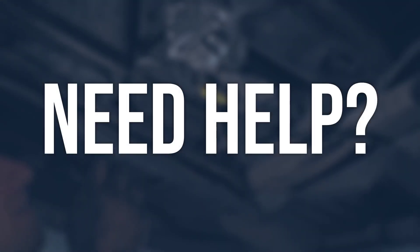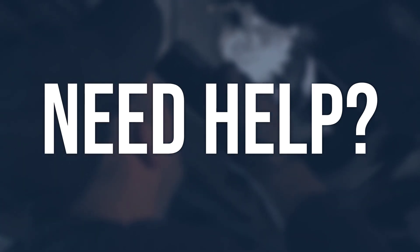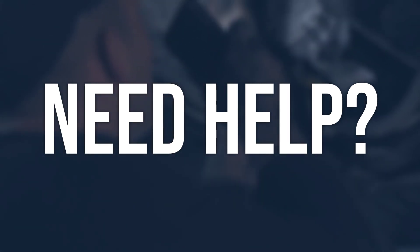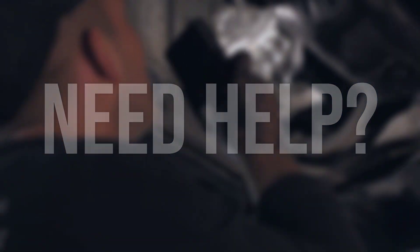If there are uncertainties, feel free to engage in discussions by leaving a comment. Alternatively, when facing difficulties, it is advisable to seek assistance from a professional auto repair shop and technicians. It is not recommended to handle it independently, especially when uncertain. Thanks for watching.